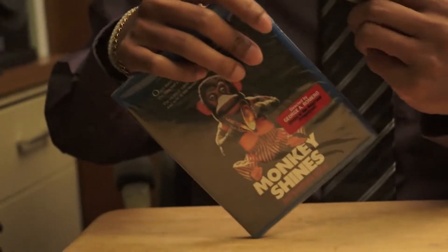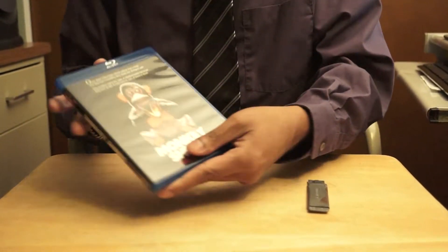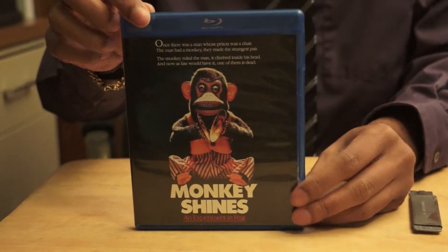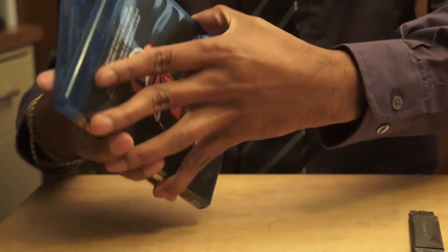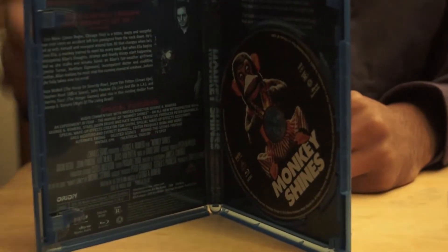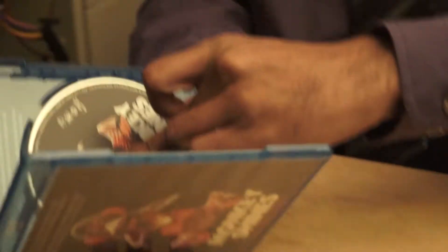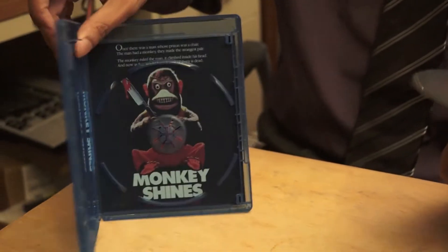Let's open this real quick. Alright, there you go — side, back. Let's open this and see what's inside. Pretty simple. There's the disc, and underneath that is the same picture.